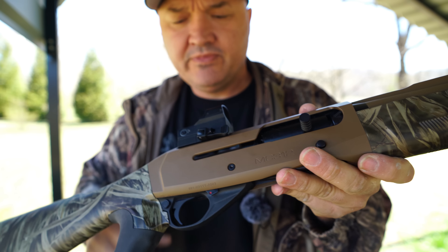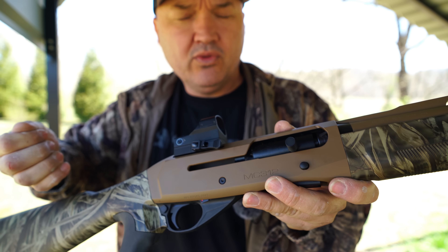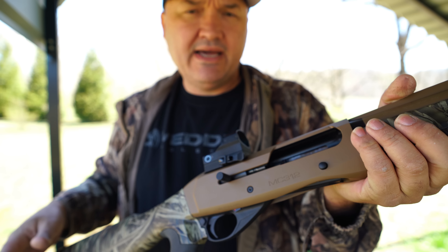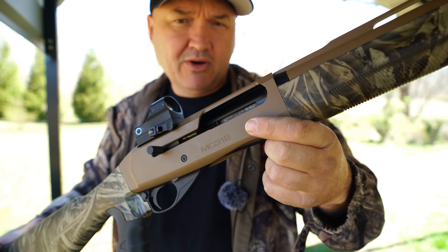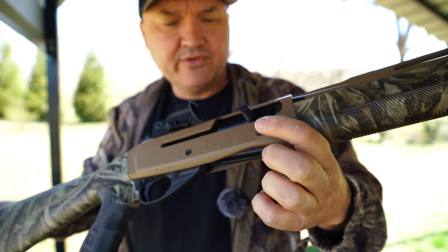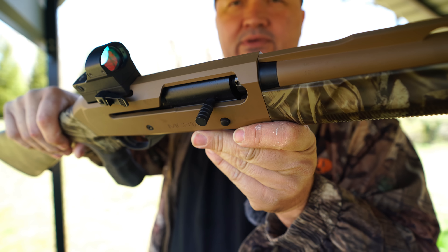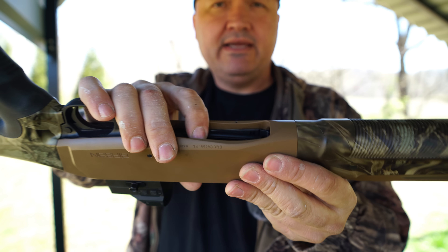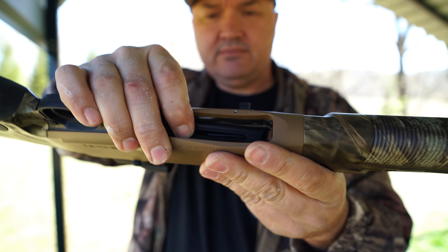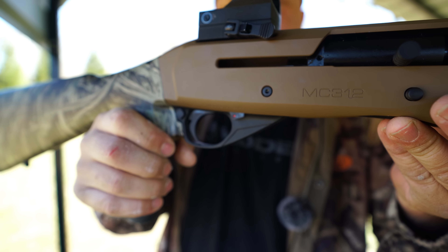It does have a magazine cutoff switch, so if you need to cross an obstacle like a creek, you can press it, pull the one round out of the chamber without cycling through the whole magazine, then lock it back, cross the obstacle, toss your round back in, press the bolt release, and you're good to go. The bolt release is easy to press — nice and oversized bolt handle, easy to grab even with gloves on. The loading port has been cut away for easy loading with gloves. There's a cross-bolt safety at the rear of the trigger guard with very positive engagement both on and off.